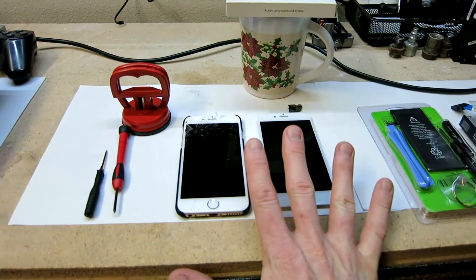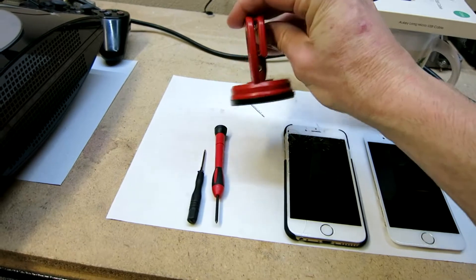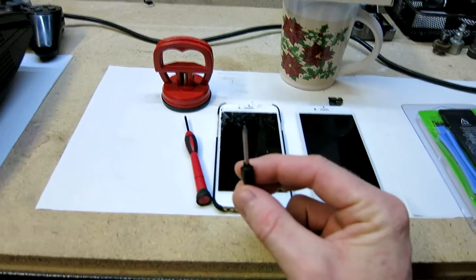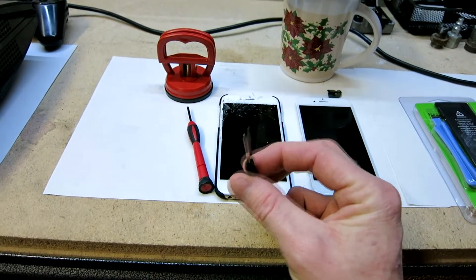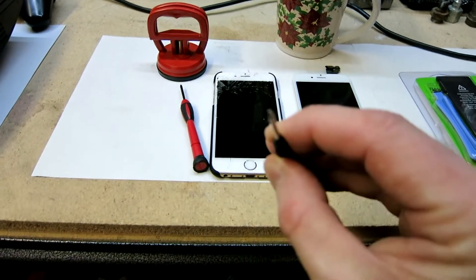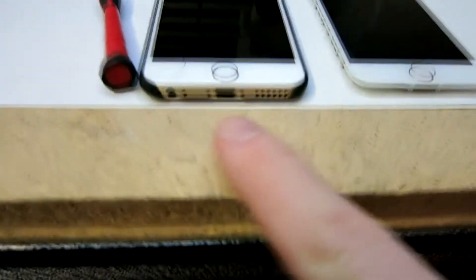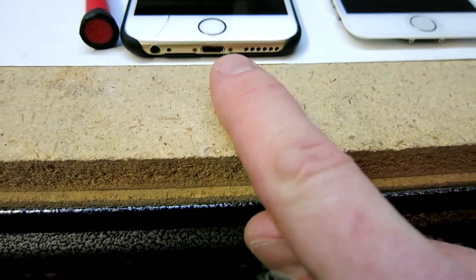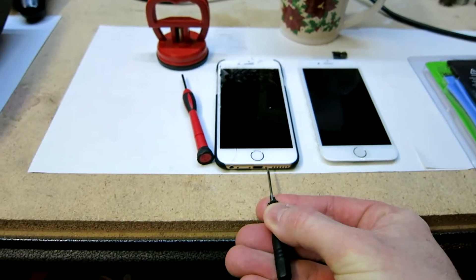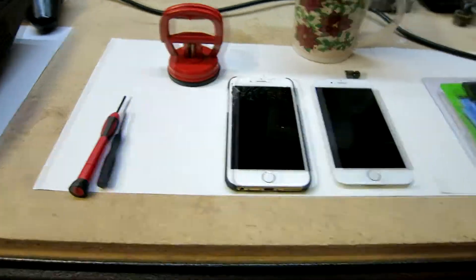A couple of tools you will need: I recommend a nice little suction cup — I got that one at Harbor Freight but I'll try to link that as well — a nice little screwdriver, and then a pentalobe screwdriver. I'm going to botch the name, but it's a certain tip and it does come with this battery pack. It's for the two screws right down here next to your lightning cable port, so you will need that screwdriver for those two screws. Everything else will be a regular small Phillips.